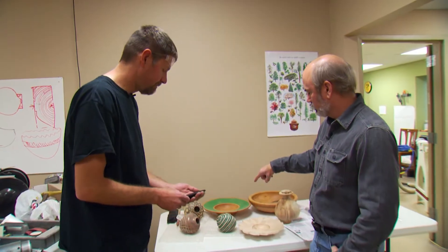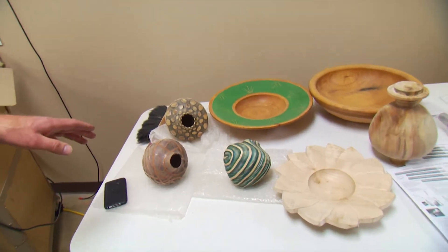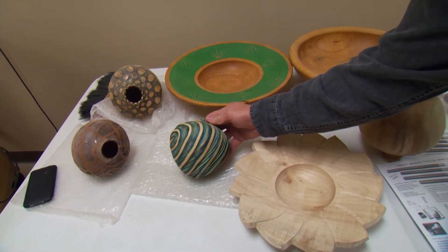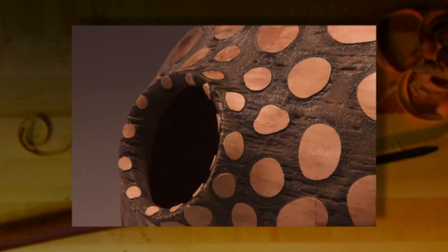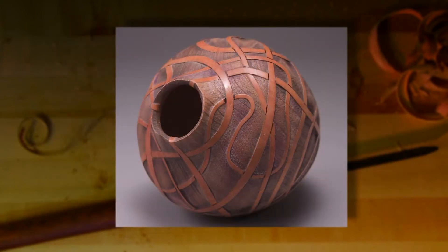Behind us we have some examples of the newer stuff. These are pieces where I've turned some hollow forms and I've been doing some sandblasting, some coloring, and some carving as well — just having fun with surfaces on the pieces. Wood has a lot of potential as far as the surface is concerned. It's a porous material but can also be made into a nice shiny material, and I like to play upon the shininess and the porousness.